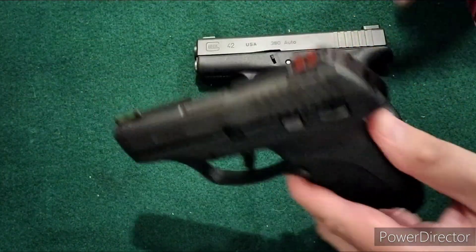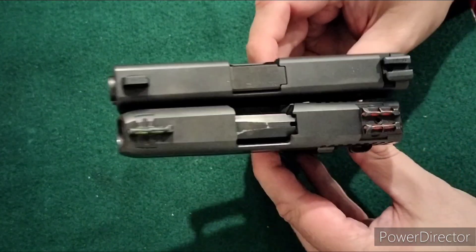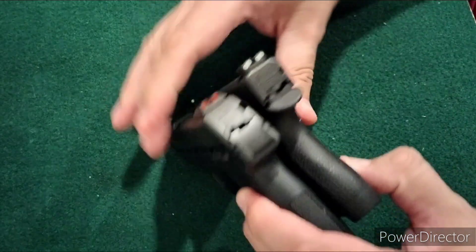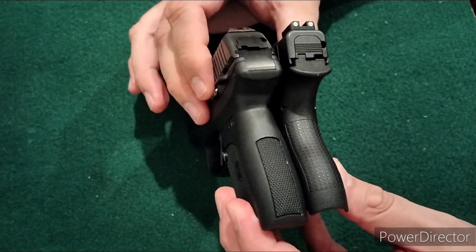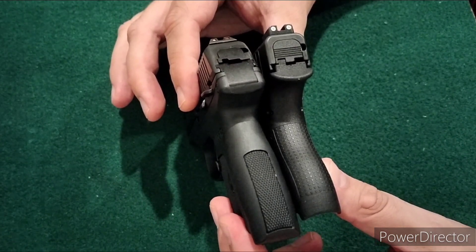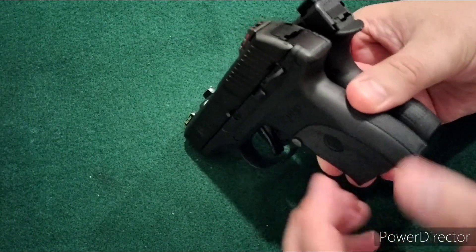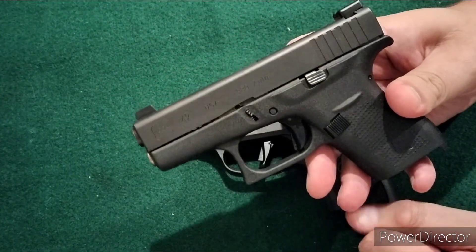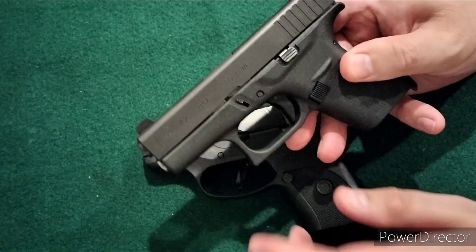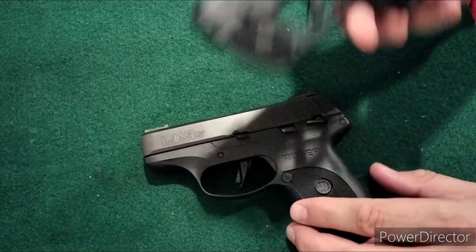One issue with .380 that I hear all the time is that people pick them up because they're small and easier to conceal. To debunk that a little — here is the LC9S versus the Glock 42. The overall length is pretty much the same. The LC9S grip extends down a little further, but it's actually more narrow than the .380 — about a tenth of an inch narrower than the Glock 42. Capacity-wise, the LC9S gives you 7+1 in 9mm versus 6+1 in .380.